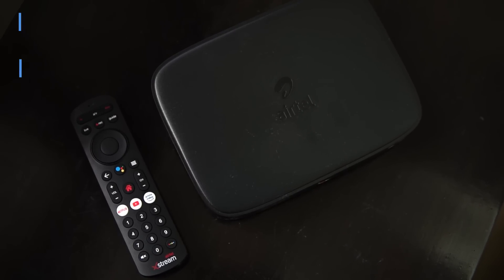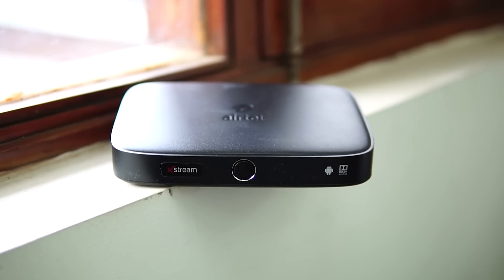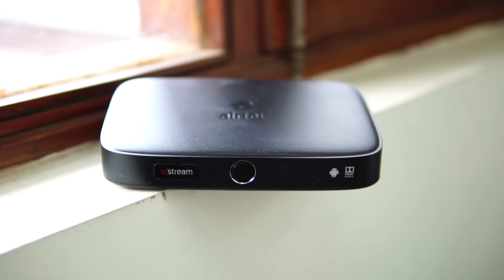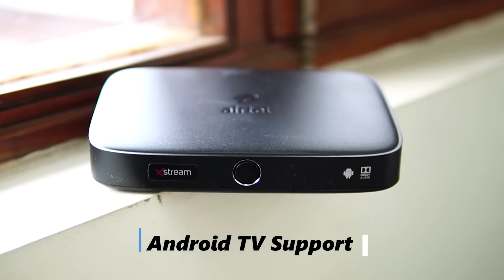Here we have the Airtel Xtreme box. As you can see, it's a compact-looking box, and the packaging also includes a remote and a manual. It features a power button on the front, and there is Airtel branding at the top, followed by the Android logo, since it supports Android TV functionality.